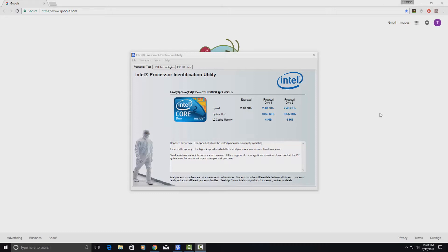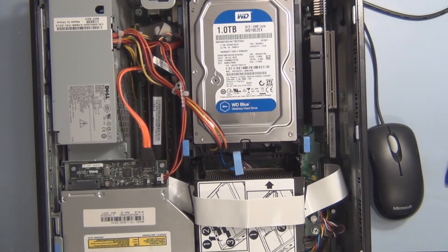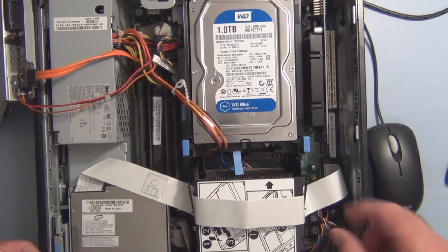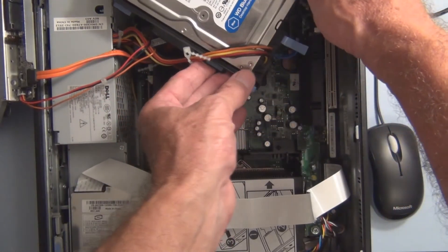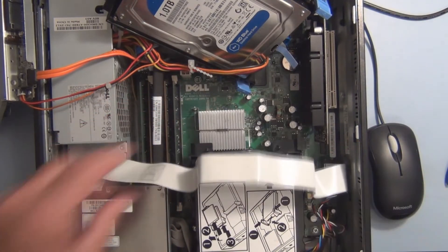This upgrade will increase those to 8 megabytes each. Let's get started — this is going to be quick. I've taken the cover off, everything unplugged, moved things out of the way. I need to move this hard drive out of the way and undo those screws.